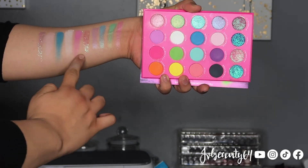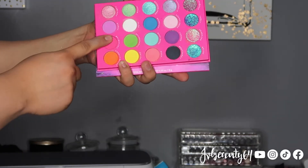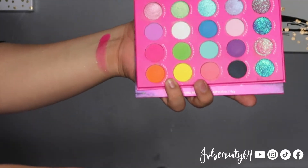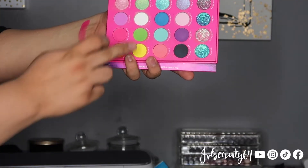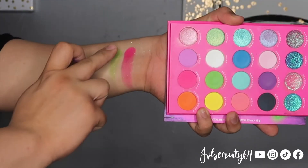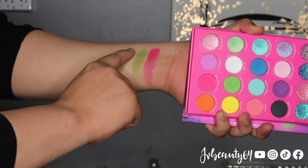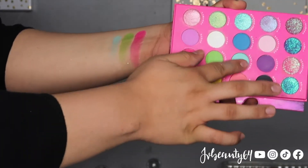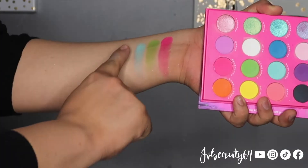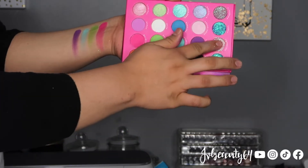And the last one is a pressed glitter in the shade Jewel. These four right here are matte and this one is your pressed glitter. The third row has a hot pink which is the color Main Stage, then we have After Party, a mint color which is Beat Drop, after that we have the color Techno, followed with those pressed glitter sparkles.